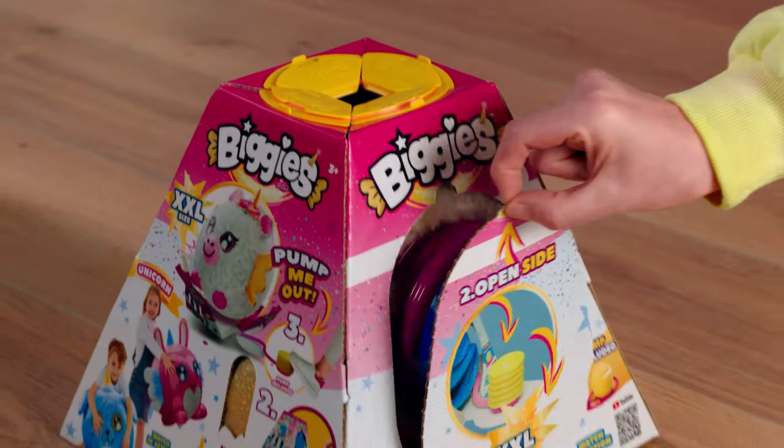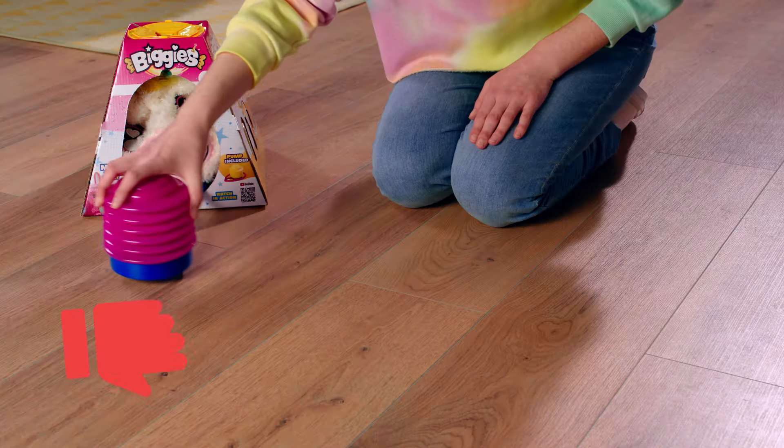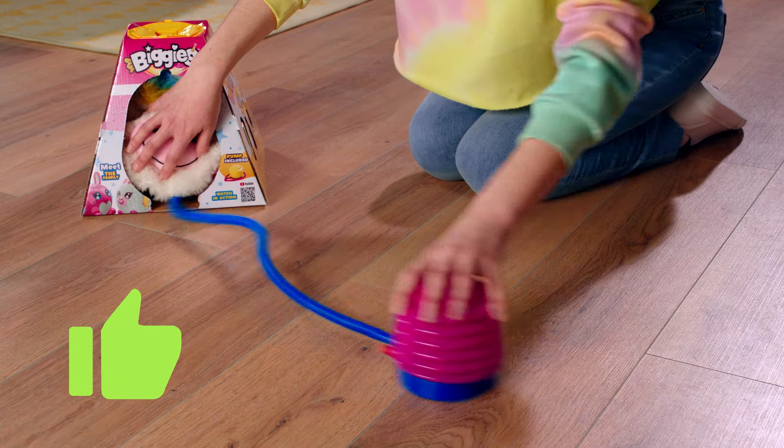Peel off the cover. Open the flap on the side to access the pump. Remove the plastic and pull out the pump. Make sure to hold the biggies inside.